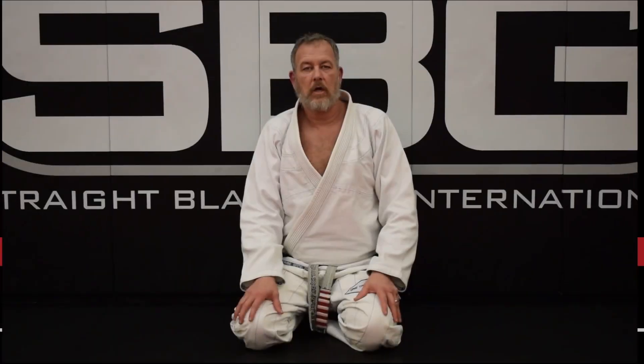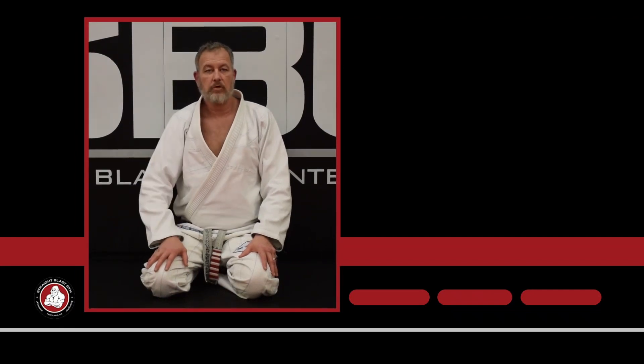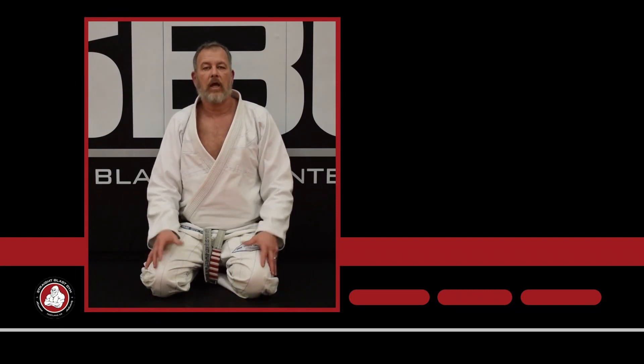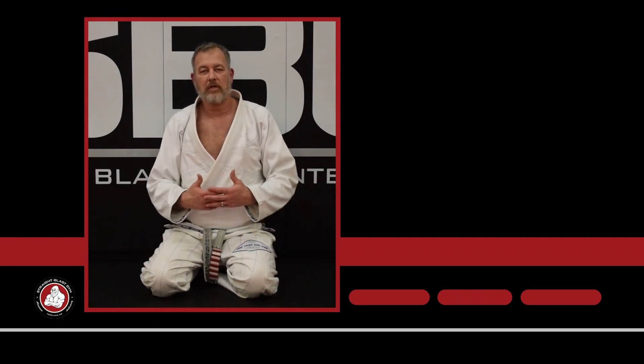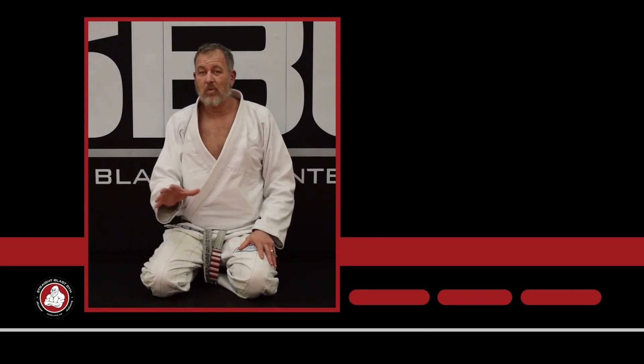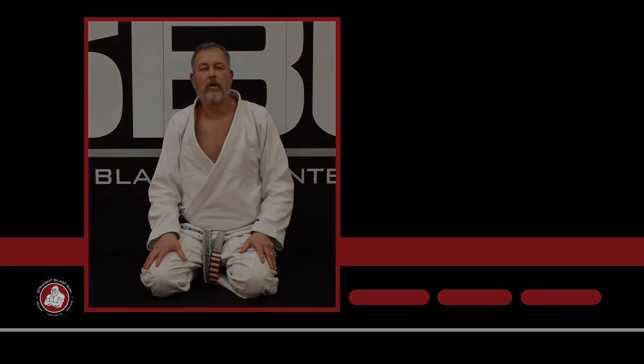Thanks for watching. Make sure you subscribe and hit the bell for frequent updates because we're updating this every week. Make sure you comment, like, and share our videos — we appreciate it and we definitely try and respond to all the comments. If you like what we're doing and you like the material, check out SPG University, SPGU, and you're going to see a ton more in much greater depth than what you see here on YouTube. Thank you very much.